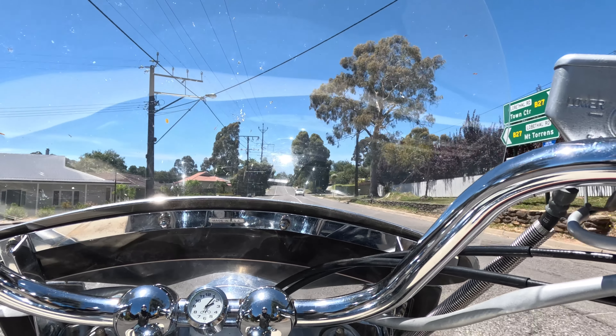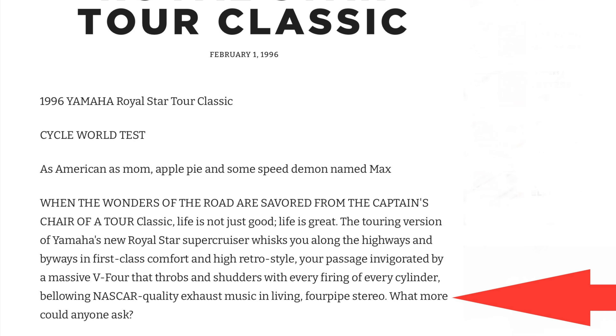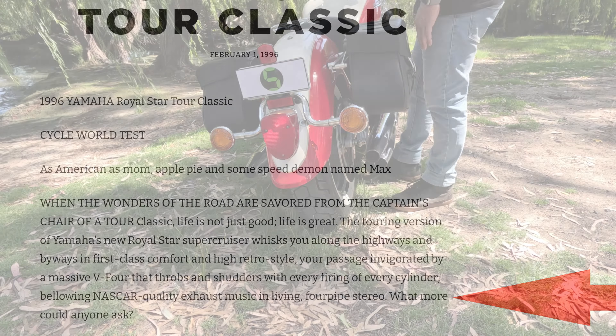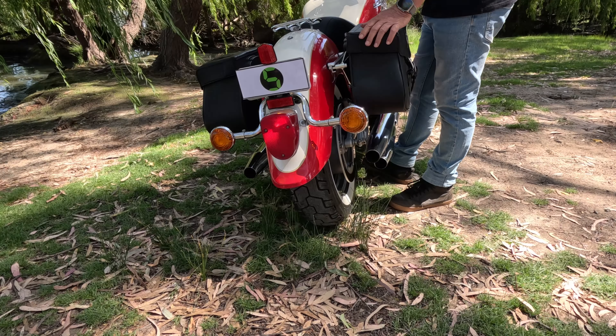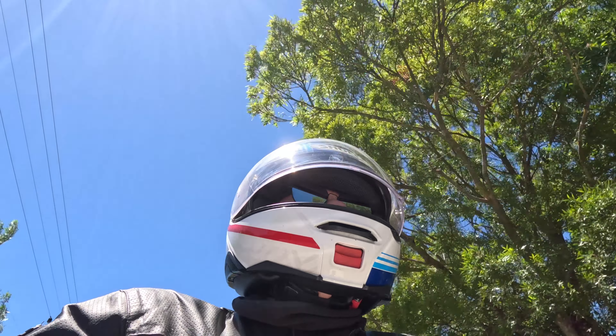I remember reading this article from Cycle Talk, printed back in 1996 when they tested the Royal Star. It says: 'There's the massive V4 that throbs and shudders with every firing of every cylinder, bellowing NASCAR quality exhaust music in living four-pipe stereo. What more could anyone ask?' And you know, it really has got that. I hope you've got good speakers — have a listen.